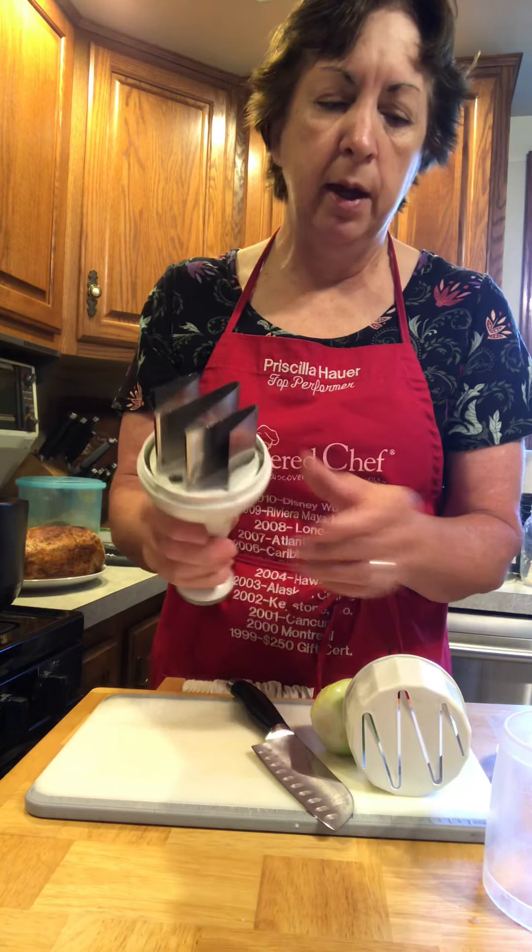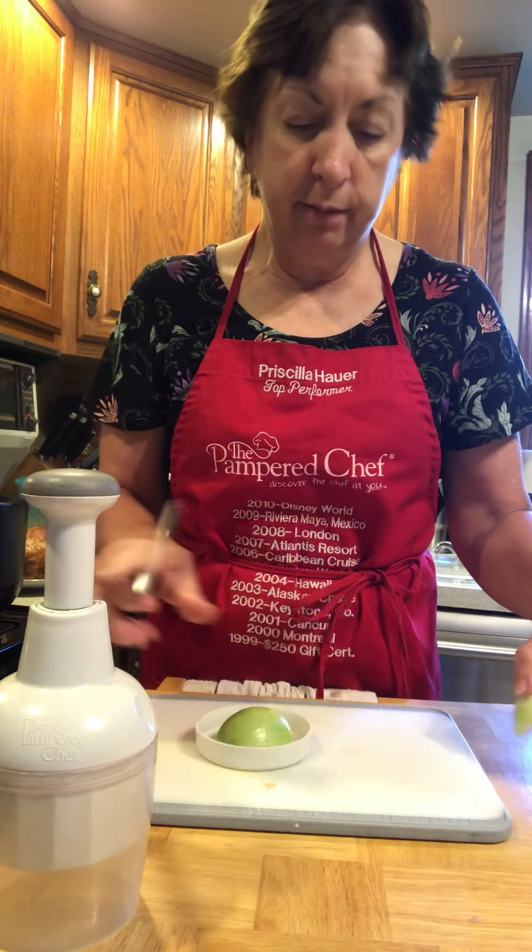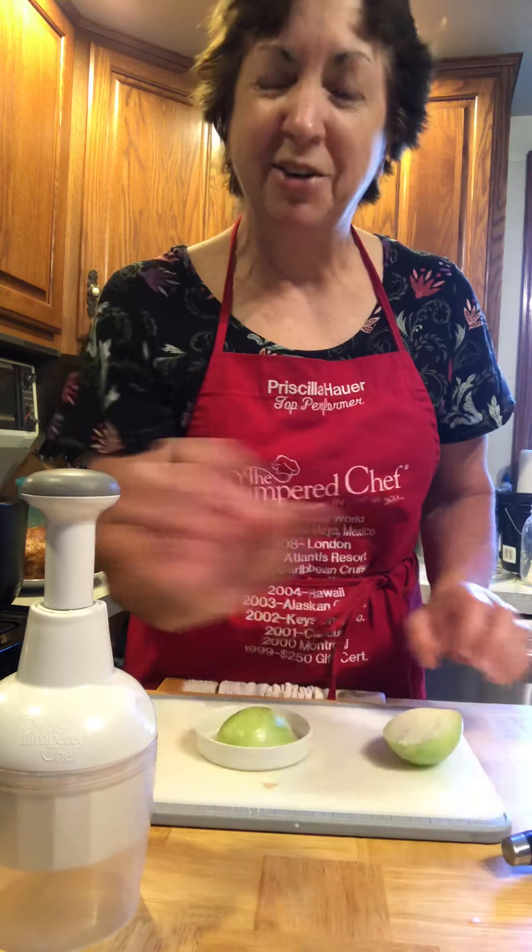I'm going to go ahead and chop right in the lid, because I'm just doing a little bit. That way I can just dump it right into the pot.